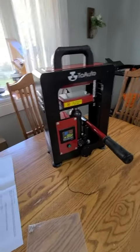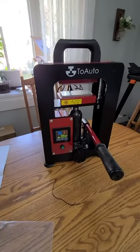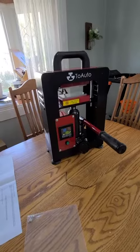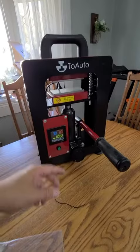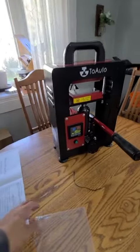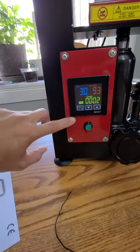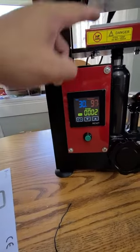Here is the auto heat press machine, sometimes called a rosin press, which lets you make rosin oil really fast. When you press it all the way up and apply heat, you extract the oil almost immediately. It comes with a manual and has an LCD screen right here. The temperature is heating up right now, so don't touch it.